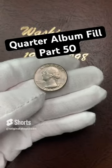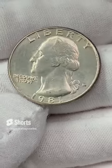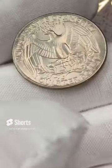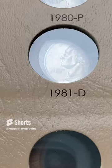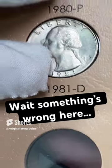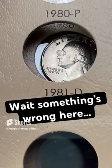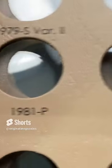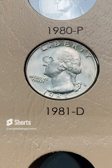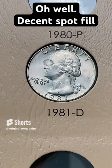Let's put another quarter in our quarter album. I have a 1981 out of Denver — it's got some dirty spots on it, but otherwise for 1981 it has some pretty good detail. Let's put that in the spot. That's interesting — either the spot in this book is really big or this quarter is really small. The hole was just cut a little bit large. I've never run into this problem with Dansco before, but it is what it is. We've got to fill the hole. Pretty nice spot fill until we upgrade.